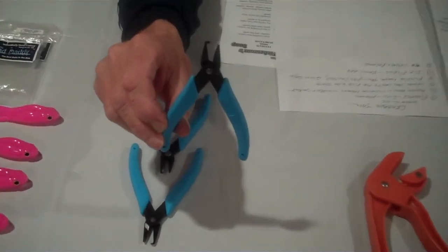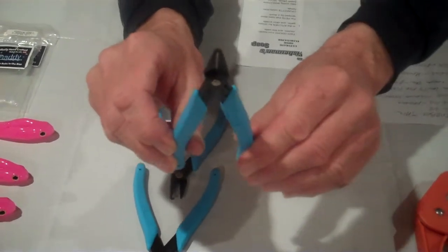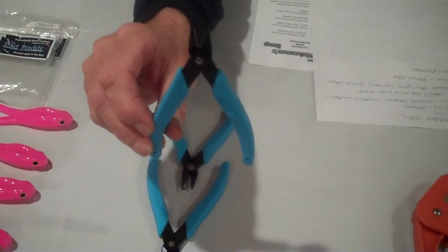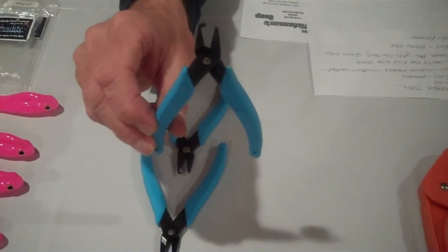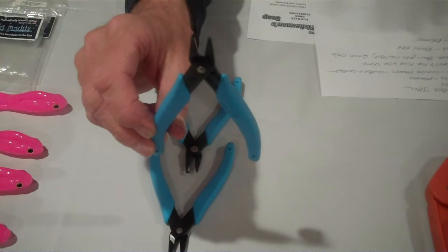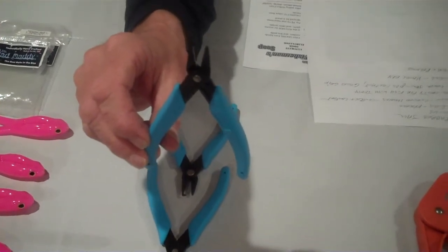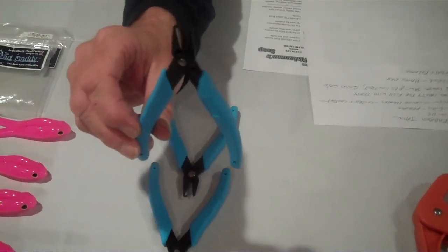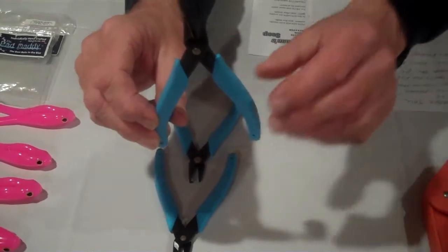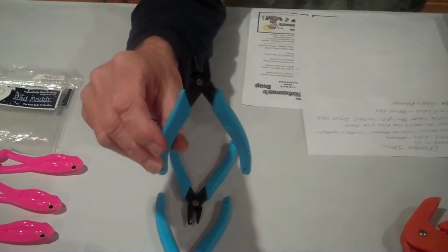The next product is the split ring pliers that we are carrying. We have carried our split rings for over 15 years and everybody was always asking us to get a really good quality split ring pliers, so we finally found one. It's made by the Xuron Company, made in the United States. It is extremely durable — I've sold these at many shows and guys come up just to say they're the best they've ever had. These pliers will handle any size split ring that we sell and they also have a very comfortable plastic handle. The cost to the stores is $12.50.